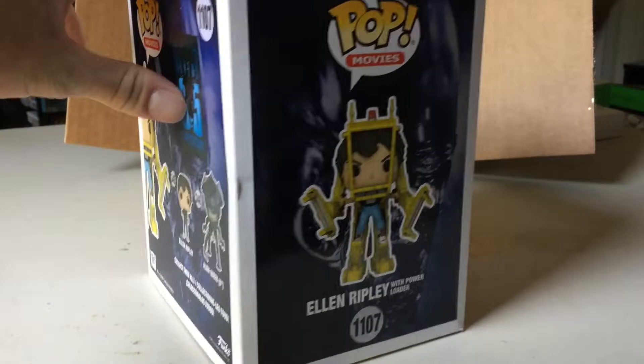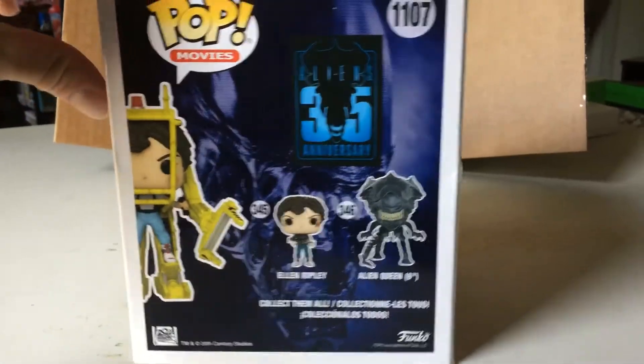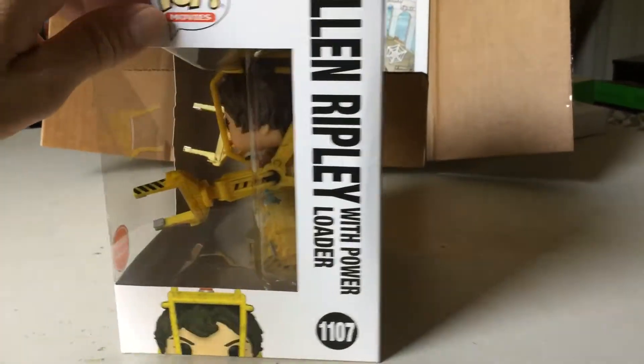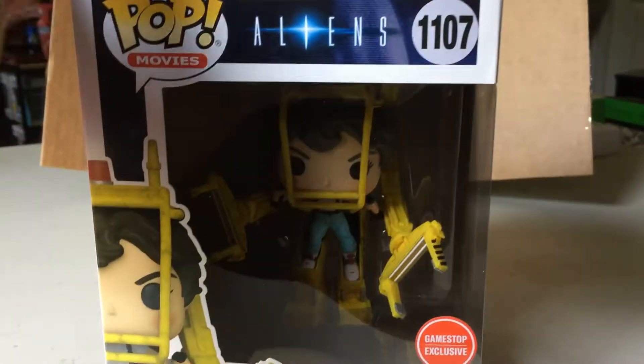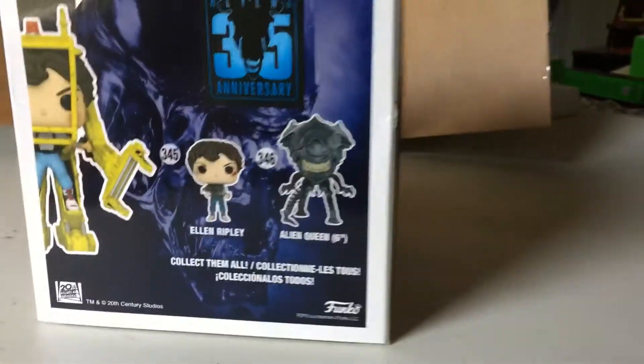This is number 1107 in the Pop Movies line — Ellen Ripley. It is a six-inch pop. She's with the Power Loader from Aliens, which of course is the sequel to Alien. I've never actually seen this movie, but I'm familiar with the scene, and this pop was too cool to pass up.